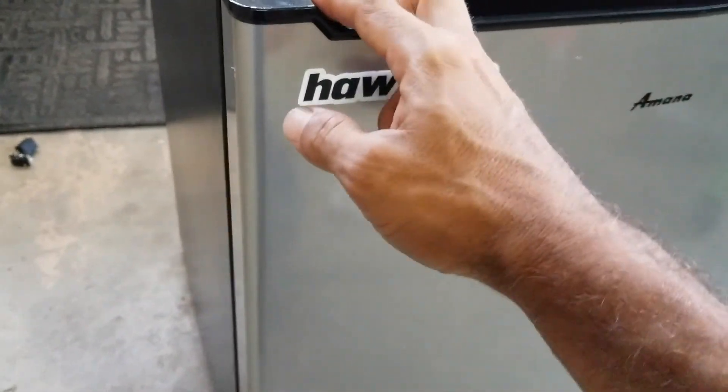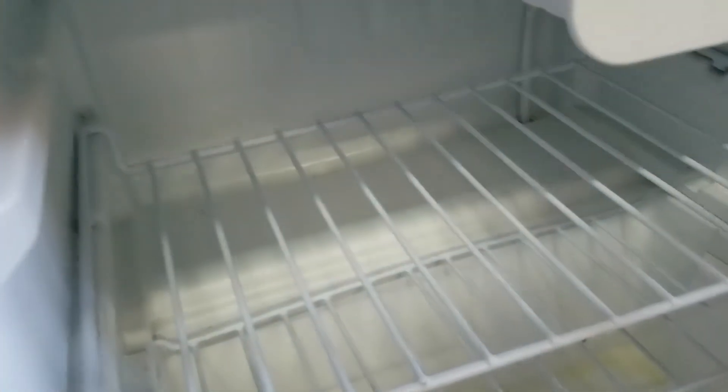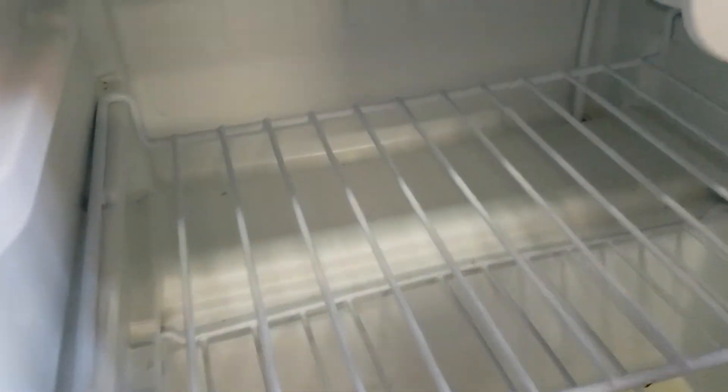It's been about 20 minutes and I'm going to go ahead and open it up. As you can hear, the compressor is on — and it is actually cold. So it's cooling down.